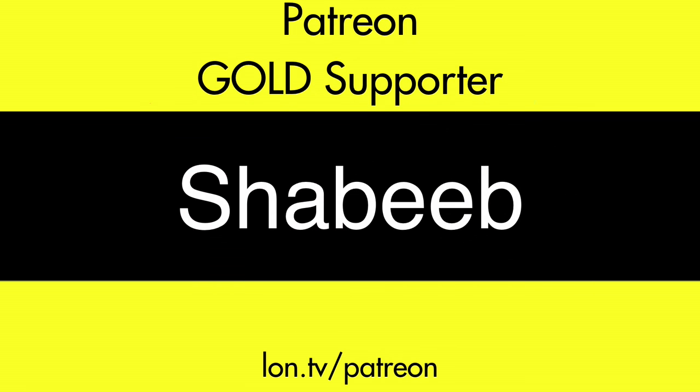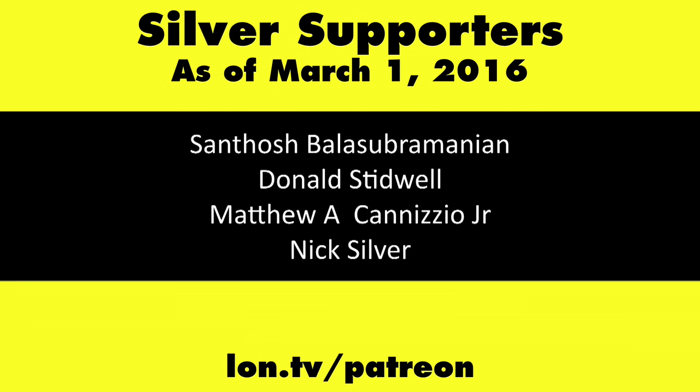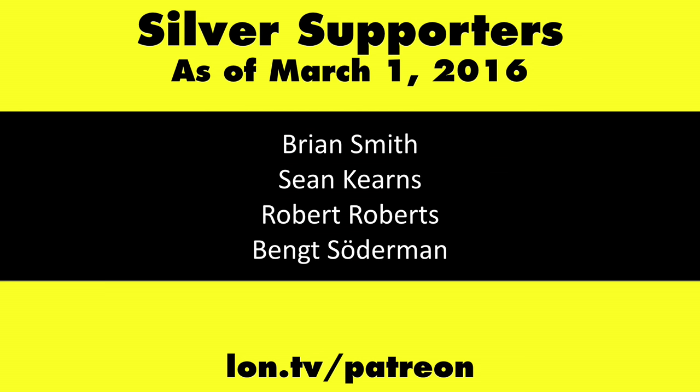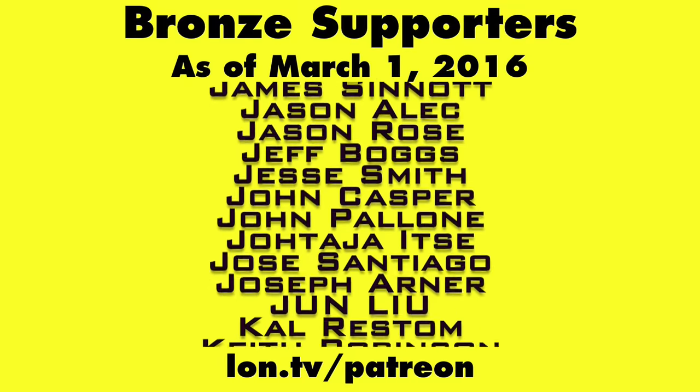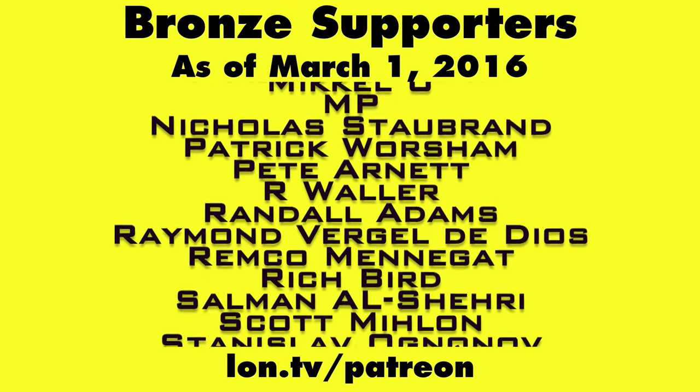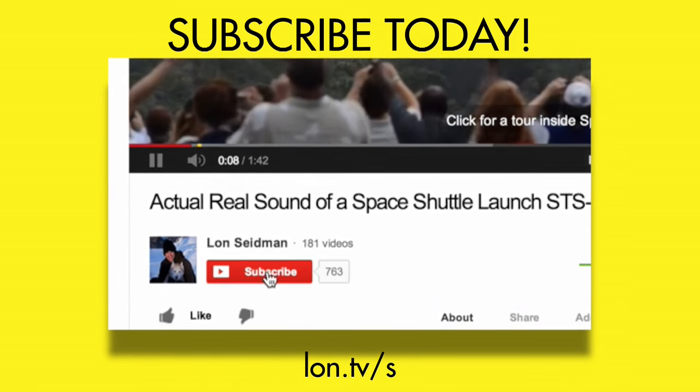This channel is brought to you by my Patreon supporters, including Gold Level supporter Shabib. If you want to help the channel, you can by contributing as little as a dollar a month. Head over to lon.tv/patreon to learn more, and don't forget to subscribe at lon.tv/s.